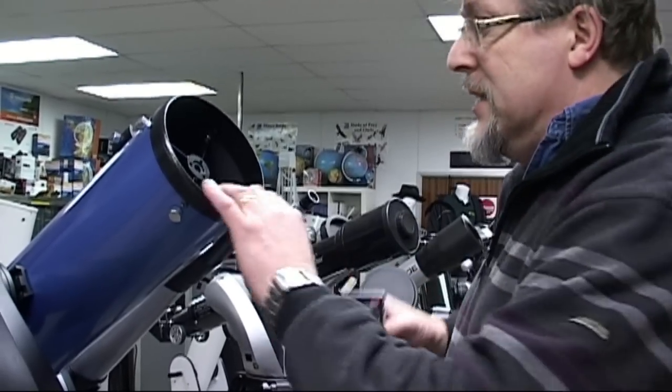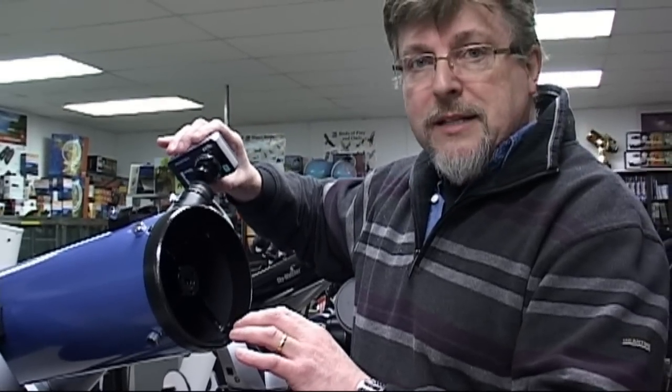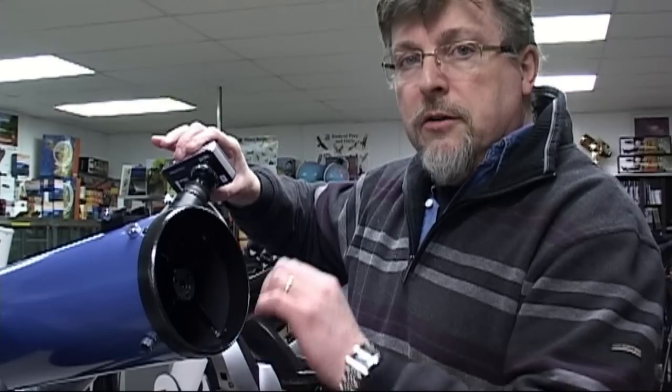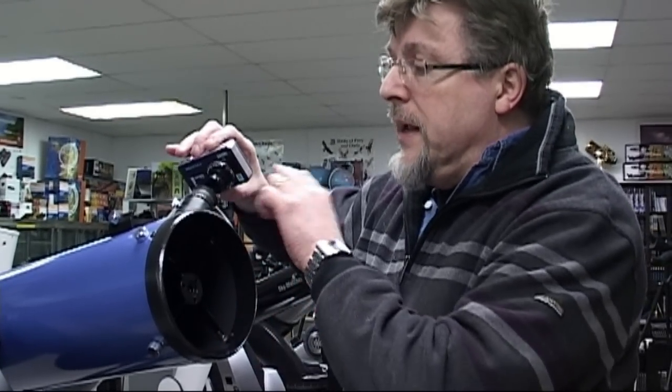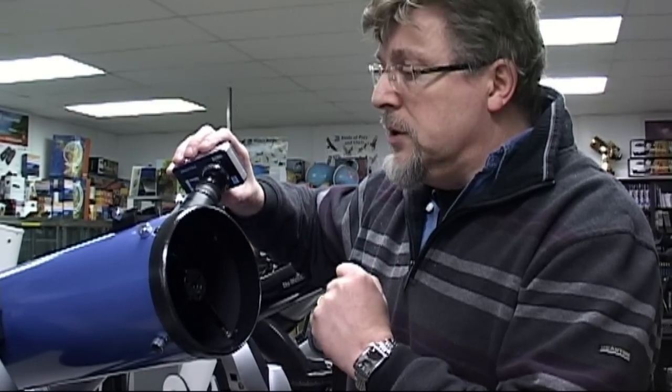It sounds a little bit more technically demanding but in actual fact it's exactly the same idea. The camera is positioned in such a way that it replaces the human eye, and the camera is allowed to look through the eyepiece of the telescope. It's held in this position and the camera looks at whatever you were looking at through the telescope, and you take your pictures accordingly.